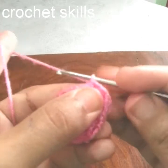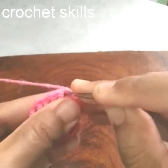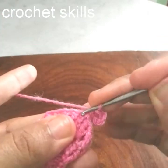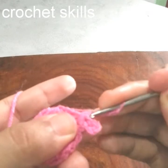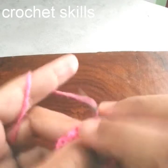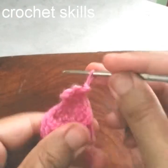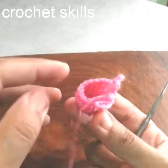I will work chain 1 and go into the same stitch, work a single crochet, then chain 4 for a chain-4 pico. Go into the base of this single crochet, make a single crochet, go into the next stitch, work a single crochet. On the top of every stitch I will work a chain-4 pico.